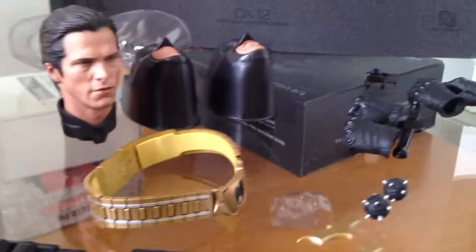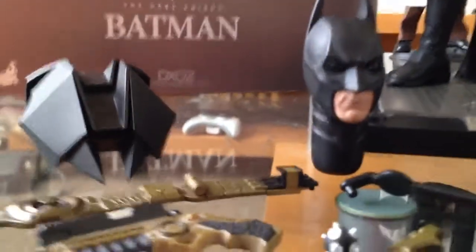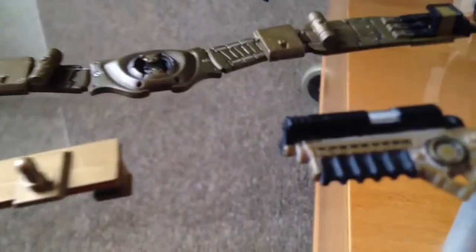Alright, accessories — all around new accessories on this DX and some old ones you might be familiar with. You can see the DX02 accessories come with a nice amount also, but they both have their own differences. This one comes with the unmasked head, this one comes with the sonar visor — my battery isn't working so you can't see the sonar visor right now — but what they both still have in common is the sticky bomb gun. I think the gold is just redone on the new one, whereas the old one has more of a dirty gold type color.